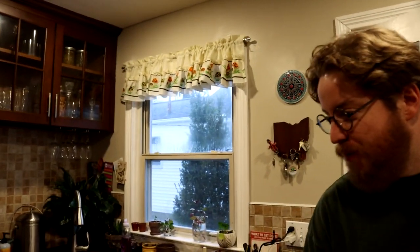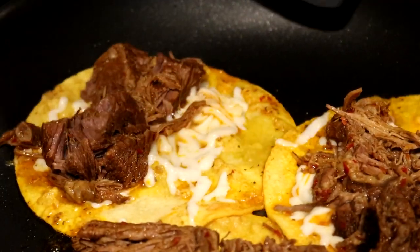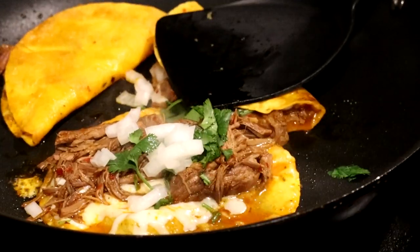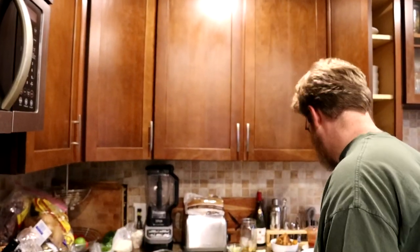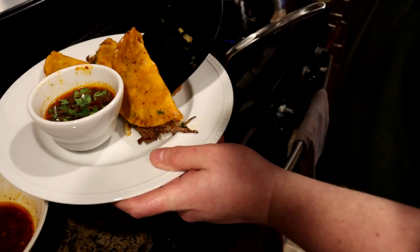We need to get that cheese on there pronto — some cheese and our beef. Make sure you put beef basically on one side because you are supposed to fold them up. You can see the cheese is already starting to melt. You can add some onion and cilantro now, keeping in mind the space for folding. Then of course we can flip as well. While those are cooking, we'll add some dipping broth, which you can also garnish with cilantro and onions if you want. You basically just want some toasty action on the outside and melted cheese — and that's it.